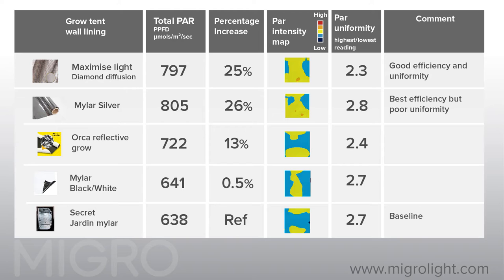When ordered by performance, the silver mylar is the best for efficiency but generates hot spots. The uniformity measure is a ratio of the highest PAR measurement recorded divided by the lowest, and indicates how evenly the light is distributed — a lower number is better.